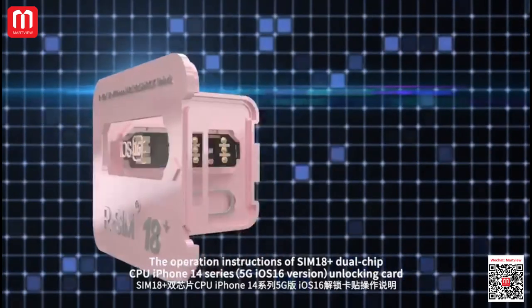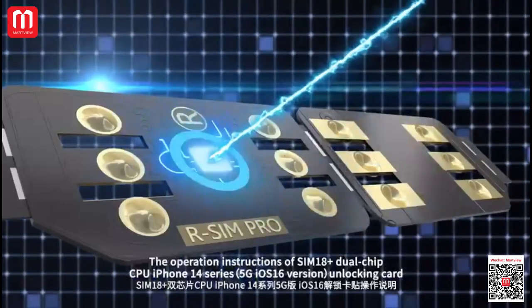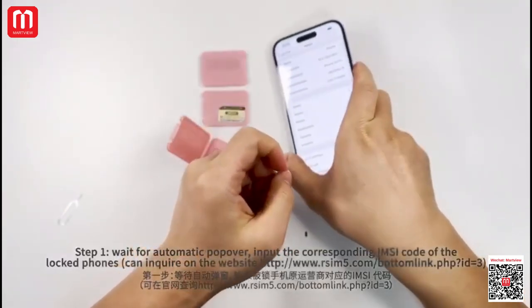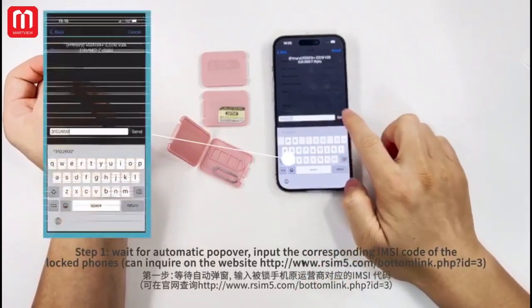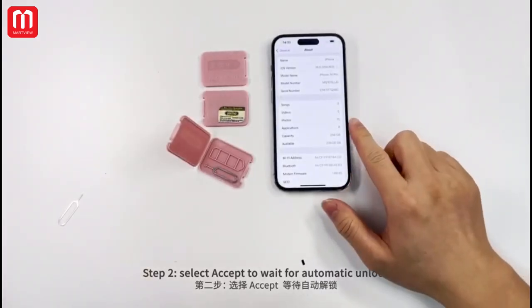The operation instructions for R-SIM-18 dual-chip CPU iPhone 14 Series Unlocking Card — Automatic Unlock Mode. Step 1: Wait for automatic pop-up. Input the corresponding IMSI code of the locked phone as required on the website. Step 2: Select UPSET to wait for automatic unlock.